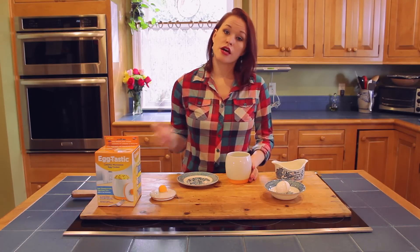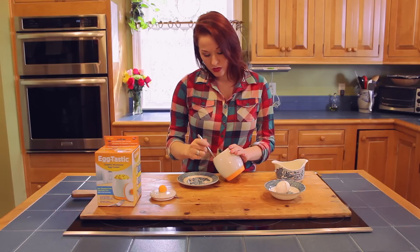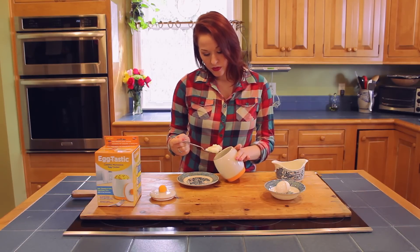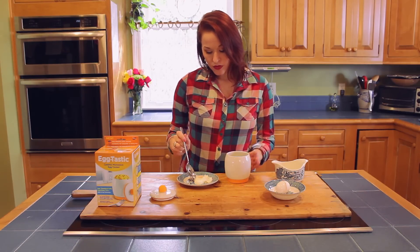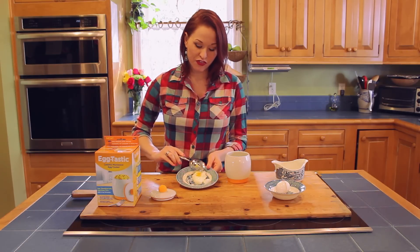You're going to need a slotted spoon so that you can gently lift it out of the water without breaking it. And we have our poached egg with the perfect consistency.